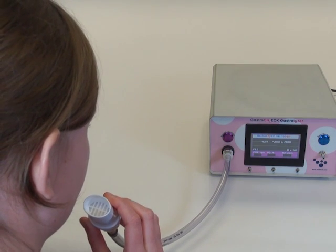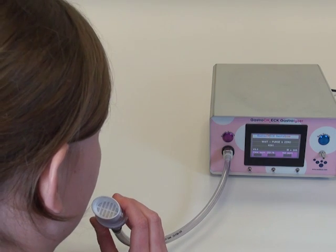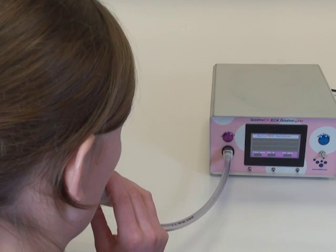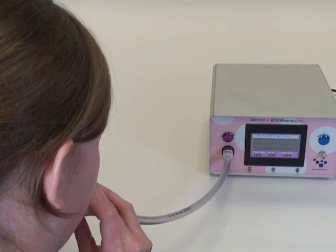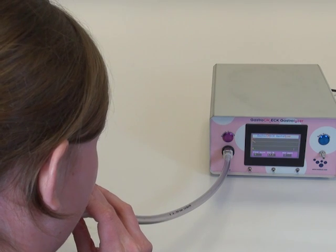The test will commence after a beep. You'll notice the O2 value decreasing during the test — it starts from 20.9%, and the patient should aim to get this as low as possible. If the patient does not get below 13.9%, the Gastrocheck Gastrolyzer will recalculate the readings. Once the patient has ceased exhaling, they should press the breath test button to stop the test and bring up the results screen.